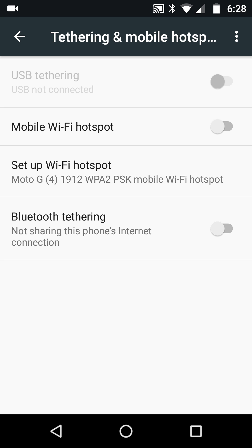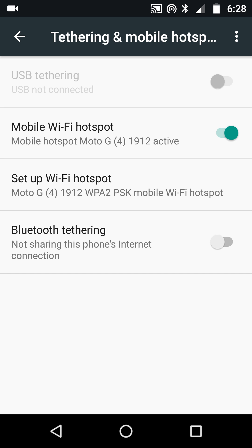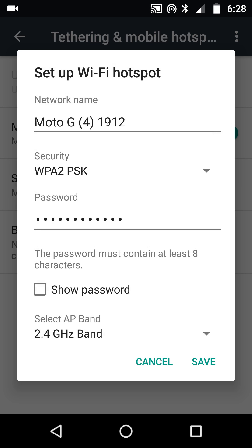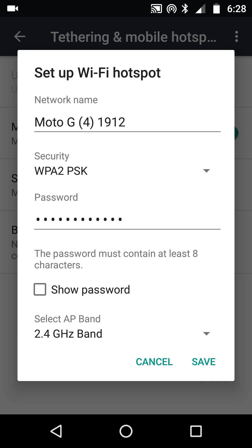Now, making a phone into a mobile hotspot is not new at all. If I wish to, I could turn it on to make this very phone into a mobile hotspot, and there it is when it gets turned on. The interesting part — and what makes it so much easier on Android 7 — is that if you hit Setup WiFi Hotspot, a friend or someone can connect to your phone through regular WiFi with a security password. Not only that, but you can choose whether it's 2.4 GHz or 5 GHz on the band. The network name here is Moto G4 1912.